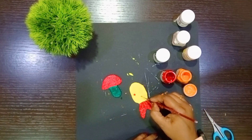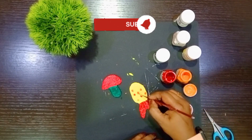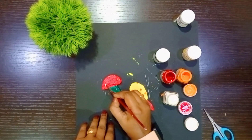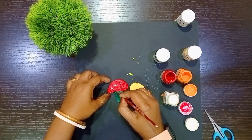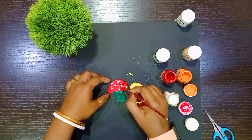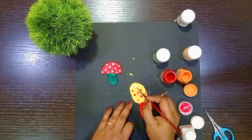Draw some dots all over the fish body. Draw some white dots on the mushroom. For the eyes, I am drawing a circle with white color.